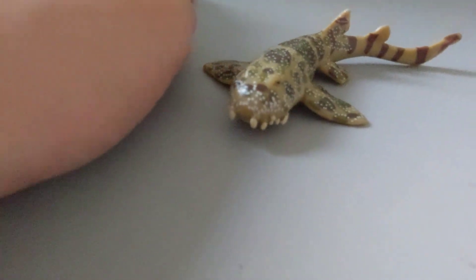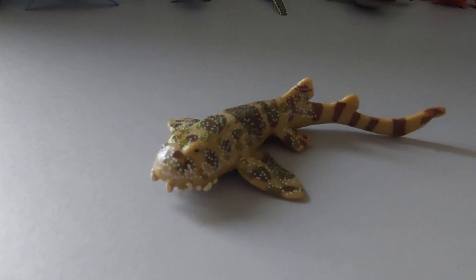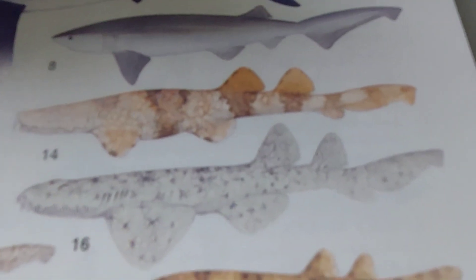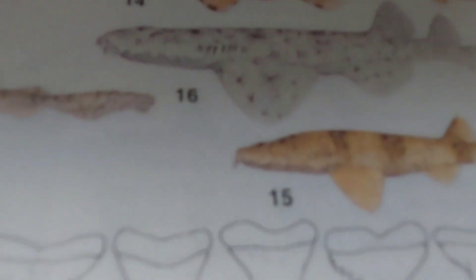Just a normal shark body plan, but the bad thing about this figure is that it's lacking in accuracy. I'll show you why: here is a wobbegong in an illustration, and here's the wobbegong in toy form. The tail is wrong — as you can see, they have very pushed-up anal fins near the caudal fin, and the caudal fin is wrong in this figure.